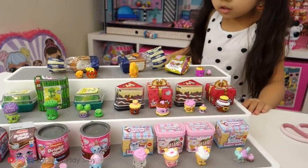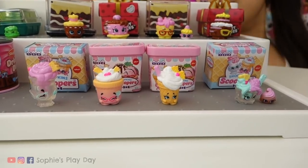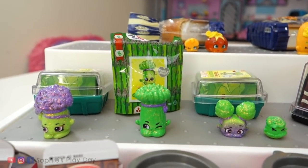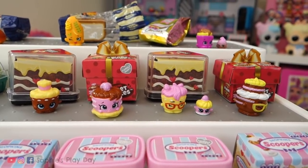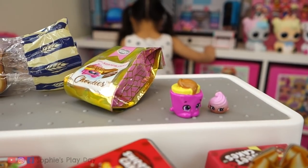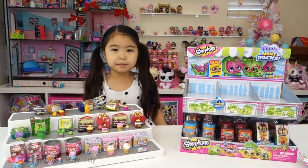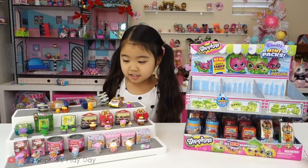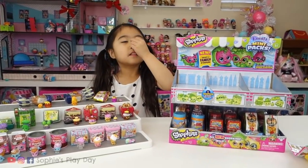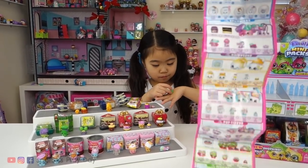Here is everything we unboxed on our top layer. We have one complete family — the Drinky Dinks. This one is missing one baby Shopkin. From our green top, we are missing just one of the little sisters. From our sweet cakes family, we completed it all. Here are the bakers — we are missing two more members of the family. And the Chokies — we are missing three of the family members. Make sure you give Sophie a thumbs up and subscribe to Sophie's Play Day. We really love these family mini packs — they are too cute. We love completing families, and we can't wait to unbox the next layer. Hopefully we get more complete families.